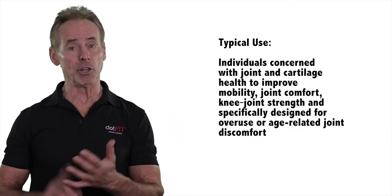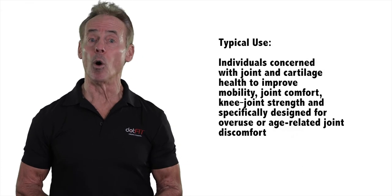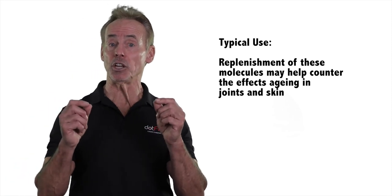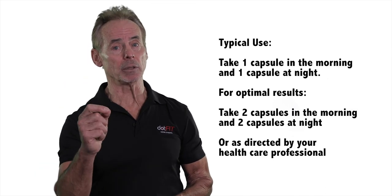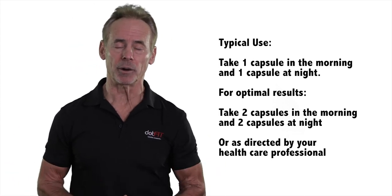Typical use is for individuals concerned with joint and cartilage health to improve mobility, joint comfort, and knee joint strength — specifically designed for overuse or age-related joint discomfort. Replenishment of these molecules may help counter the effects of aging in joints and skin. Take one capsule in the morning and one capsule at night, or for optimal results, two capsules in the morning and two capsules at night, or as directed by your health professional.